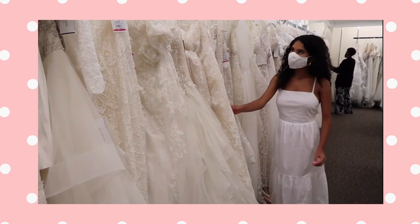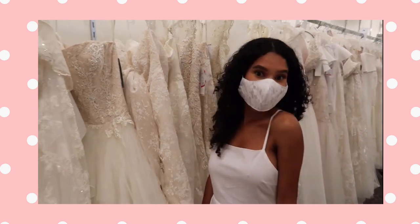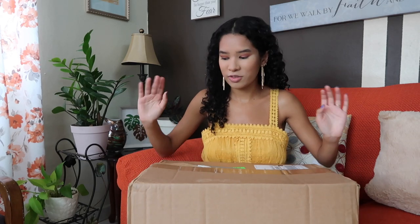I'm going to have that video linked in the description box of this one, so in case you're new here or you missed it, you should definitely go check it out where I tried on about eight wedding dresses. The eighth one was the one, and so without much more rambling let's just get on to unboxing this wedding dress.